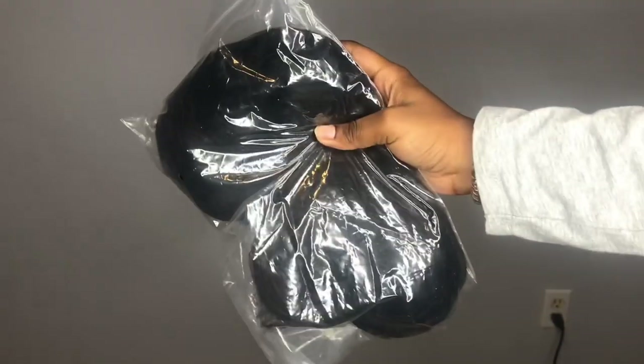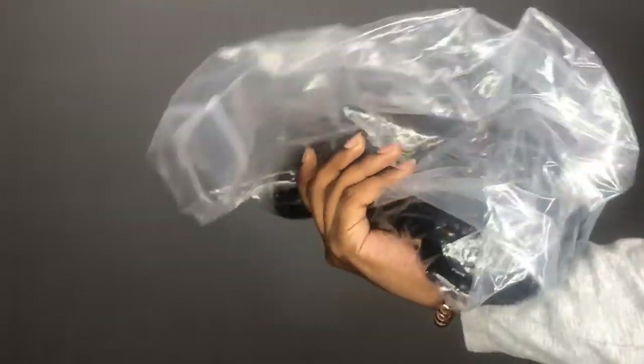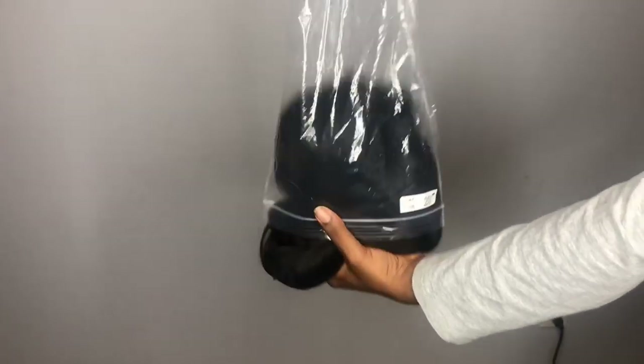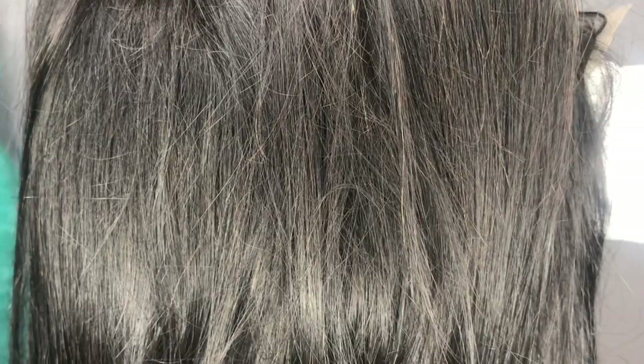Hey you guys, I'm back again with another video. Today's wig is brought to you by Hair Soulfly Shop. This is their 100% Virgin Hair Remy wig. It has a 13x4 lace parting space. The density is 150% and the length of the wig is 20 inches. The texture of the hair is silky and the color is a natural black.